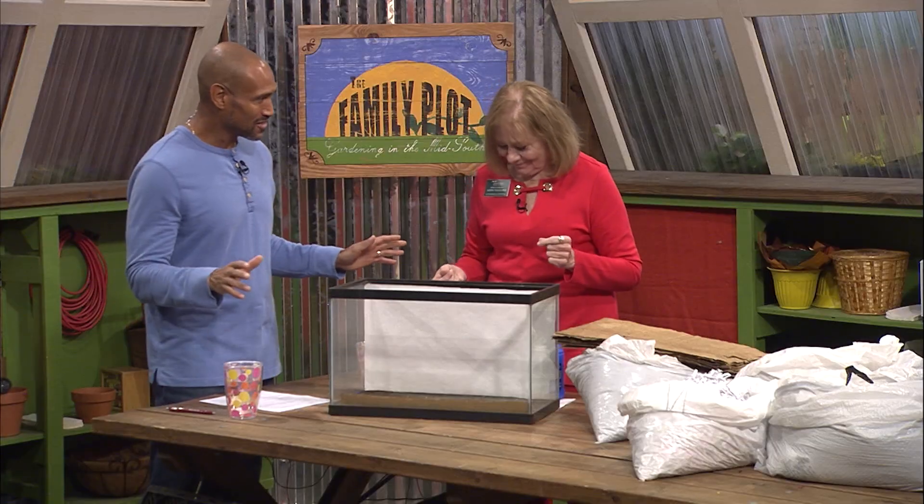Then we gather up all our materials. We want to have browns and greens — browns for carbon, greens for nitrogen. And we're gonna build this, and it's gonna become sort of like one big compost pile that we can just leave alone and let it work. That's the beauty of this — the least amount of work. Yeah, leave it alone, let it work.